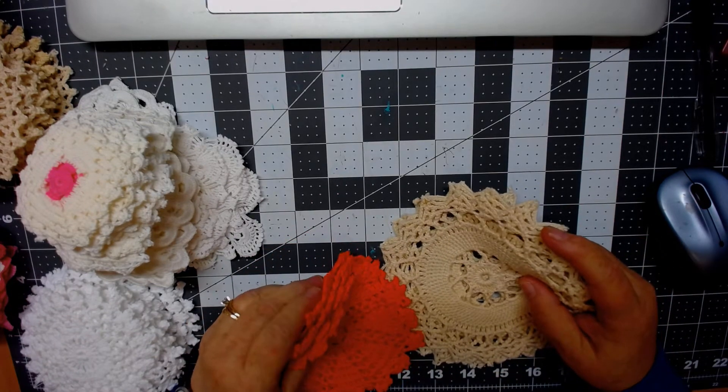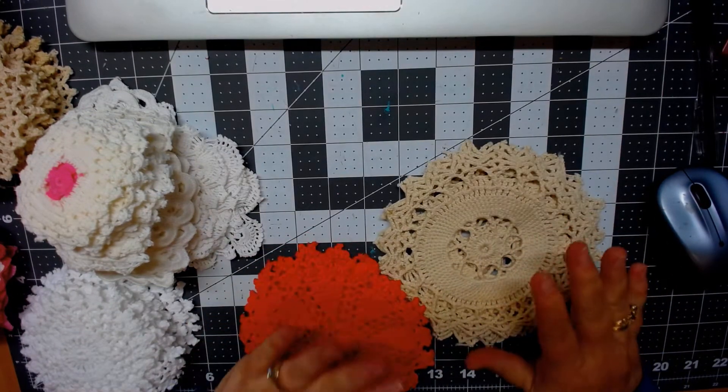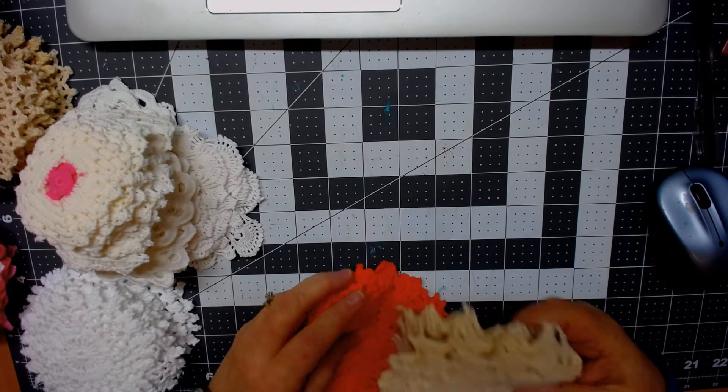Hi everybody, this is Kathy from Kathy's Cards, and I put together some doily kits, and I want you to see what's going to be in each one of them.